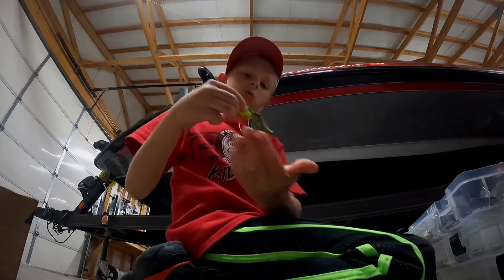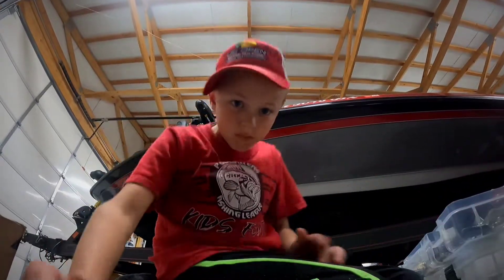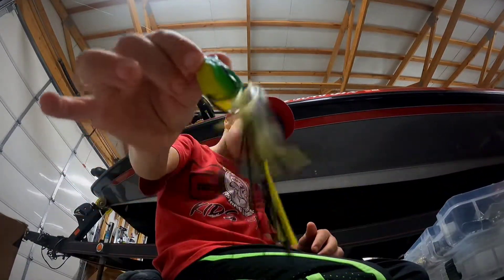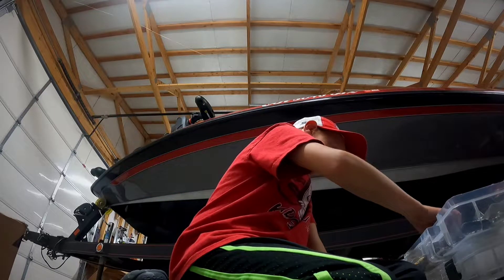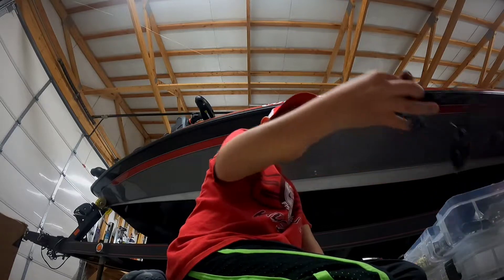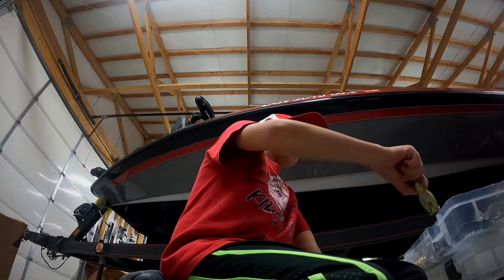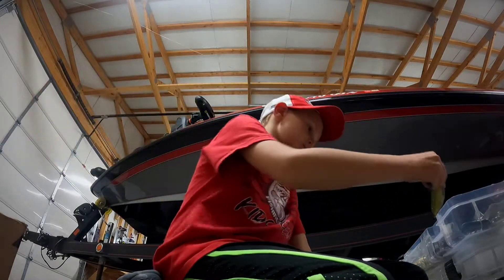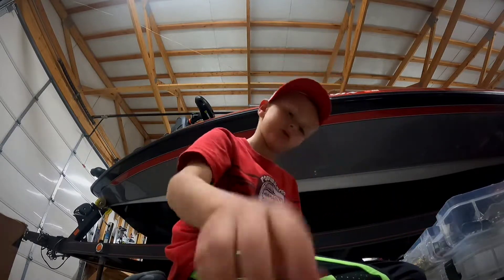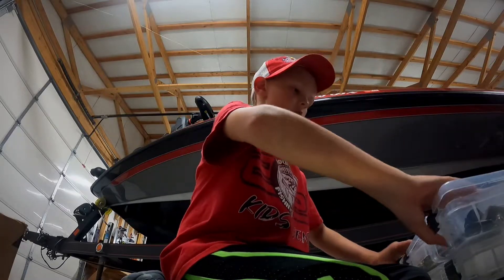Frogs — I'll show the smallest frog I have. The smallest frog I have is that little thing. The biggest frog I have is this one, which I haven't caught fish on. The one I have caught fish on is the other one.